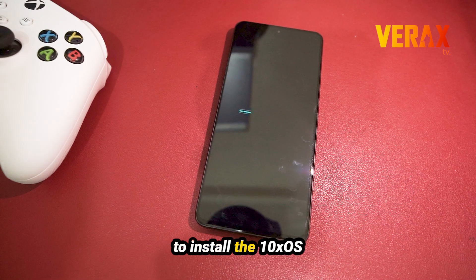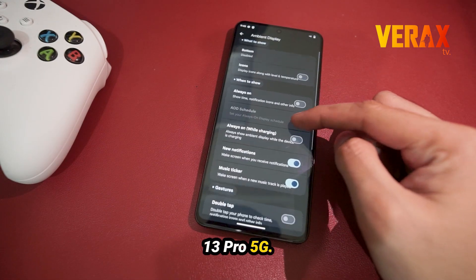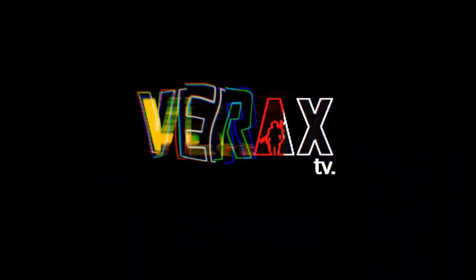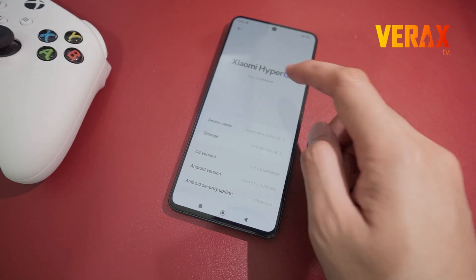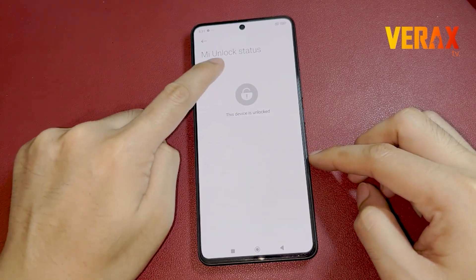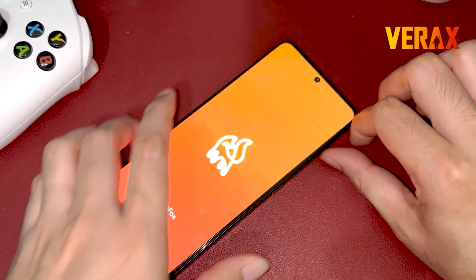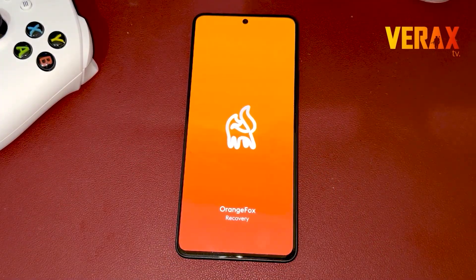Here's an easy guide to install the 10xOS custom ROM on your Redmi Note 13 Pro 5G. Before you proceed with the custom ROM installation, make sure you have an unlocked bootloader and a pre-installed custom recovery, like Orange Fox Recovery. If you don't have these, you can check our separate tutorial for bootloader unlocking and installation of custom recovery. A link will be provided in the description box below.